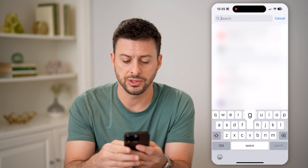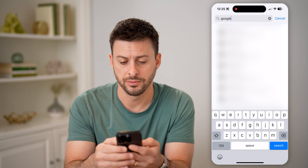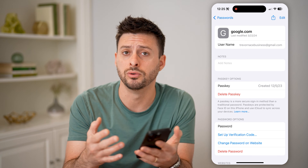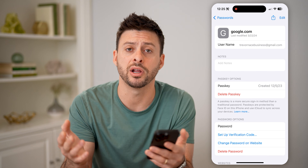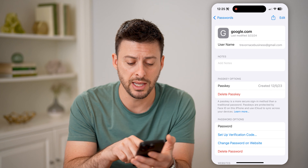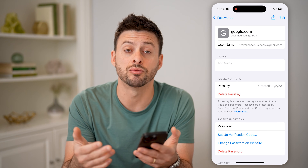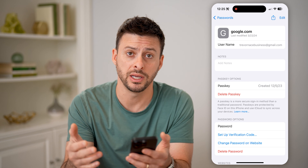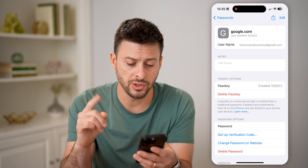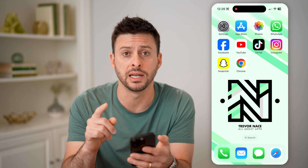So I'm just going to type in Google here, and I can tap on my email — whether it is Gmail, Yahoo, Outlook, MSN, whatever it is — you should be able to find it on here. And you can see towards the bottom there is password. I can just tap on it to reveal what that password is, and copy and use it to log in on another device.